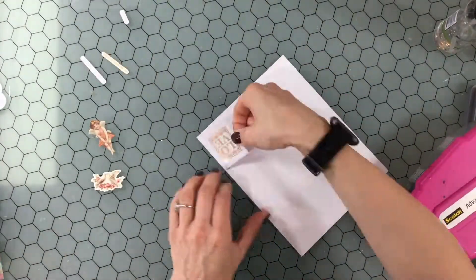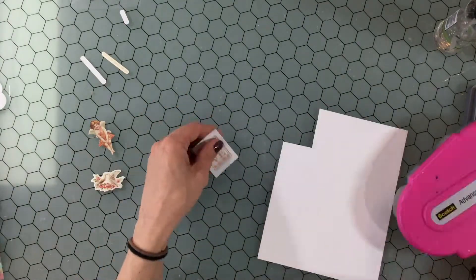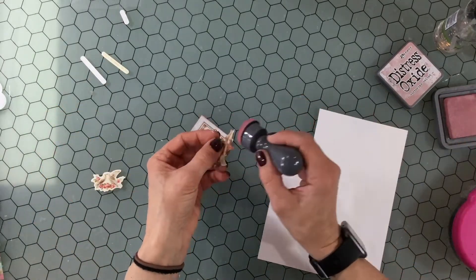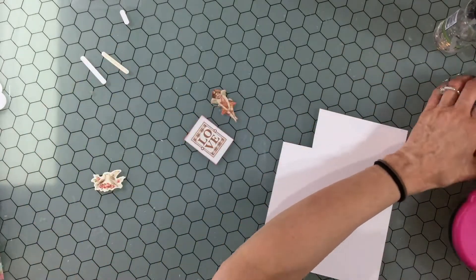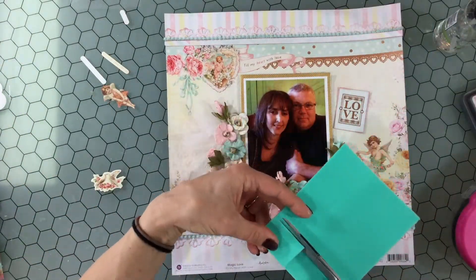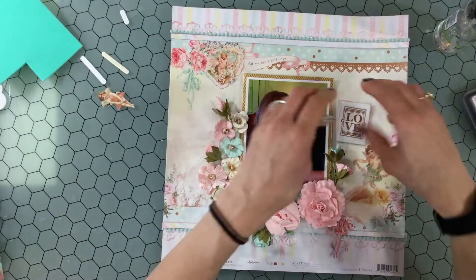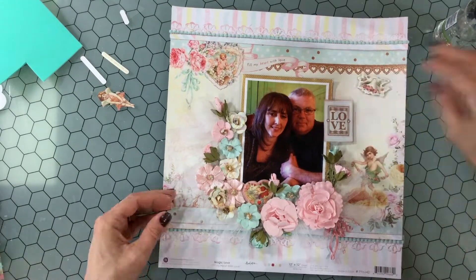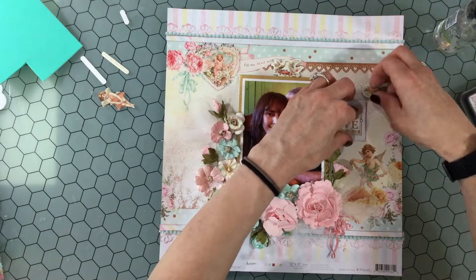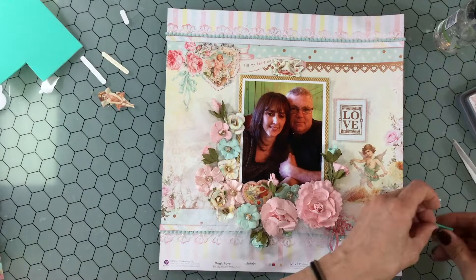Now I'm moving on to the title of the layout, which is 'Love.' This is a die cut — I'm attaching it to a thick piece of white cardstock and using a dauber to ink the edges with Victorian velvet. While I have the dauber handy I also ink the edges of that little cherub. I pop up the title on some foam. I was having trouble deciding if I should put the title touching the photo or separate it a little bit — in the end I decided to separate it and move it a little bit to the right.